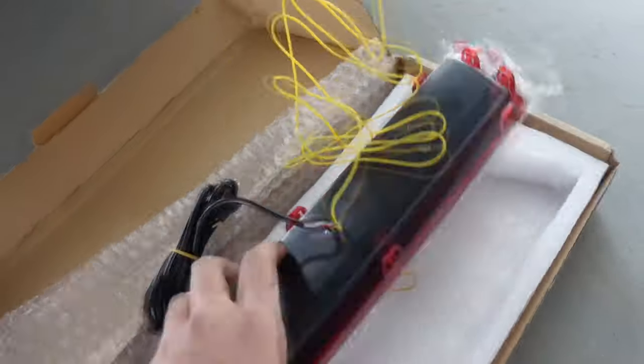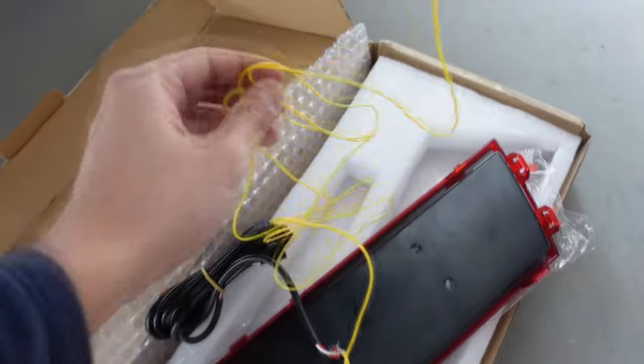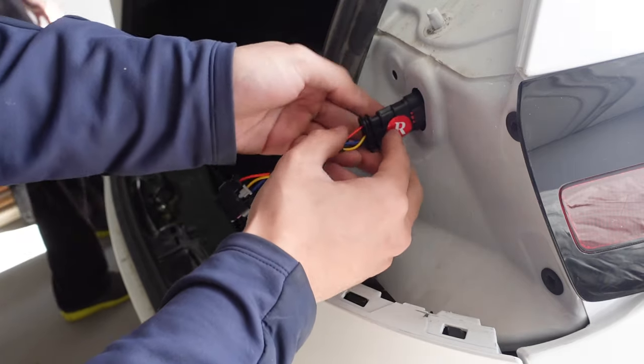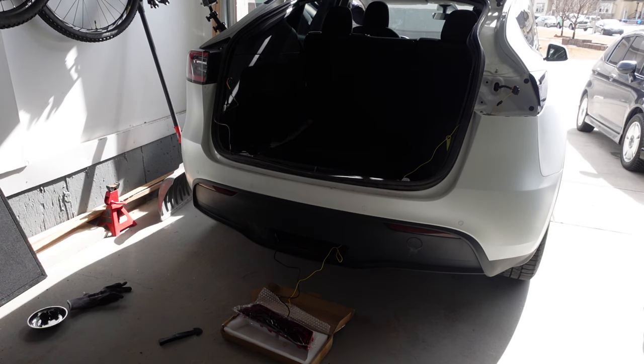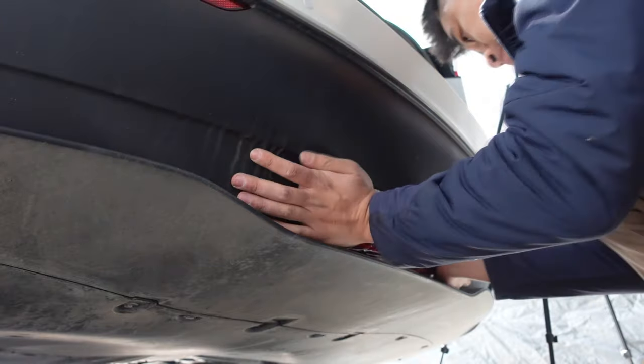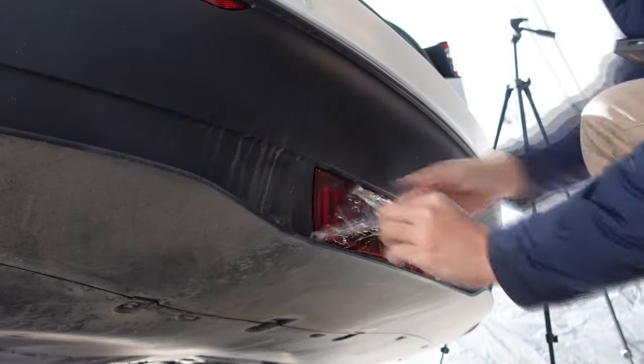For the right taillight, tape the yellow cable to the rod mentioned at the beginning of the video and route the wire through the rubber liner. Connect them to the splitter cable and place the taillight back into place. At this time it's best to do a quick test to see if the pilot light is working as expected before screwing everything back into place. Now simply repeat these steps for the other taillight, clip the pilot light back into place, and you are all done.